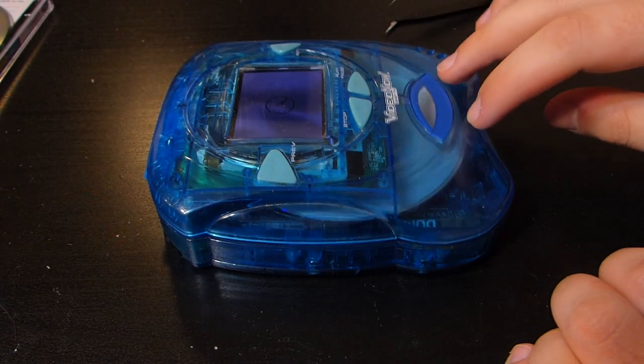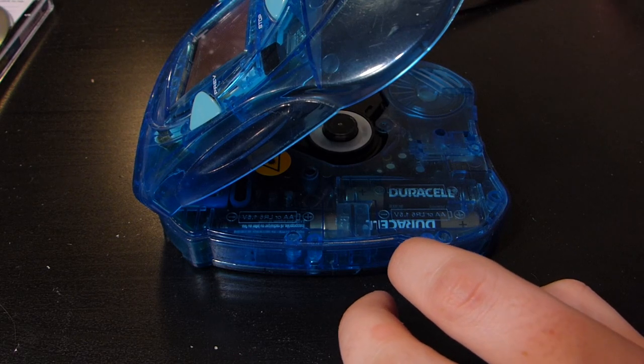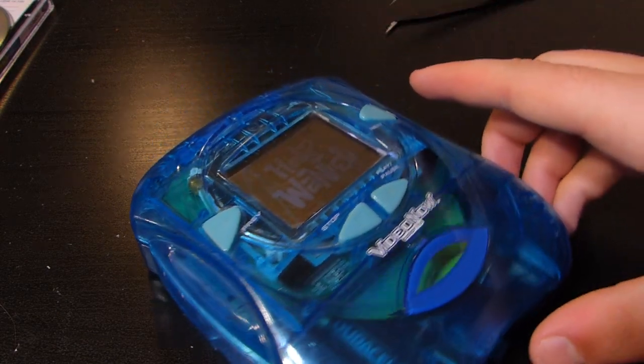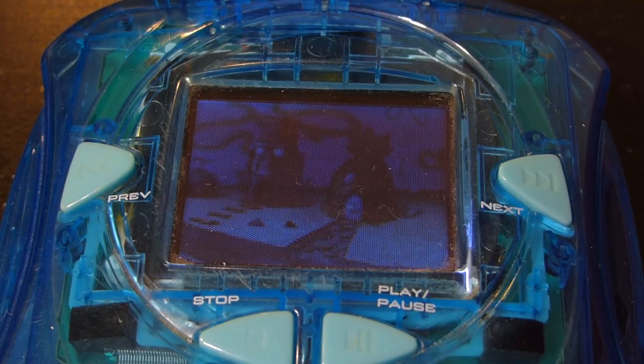But thanks to some shoddy coding, if you were to boot the VideoNow Color with an appropriately length VideoNow Disc — like the official ones — and then swap the disc out, what will actually happen is the VideoNow Color will just continue reading the VideoNow Mini CD without checking to see if it should be running it at all.